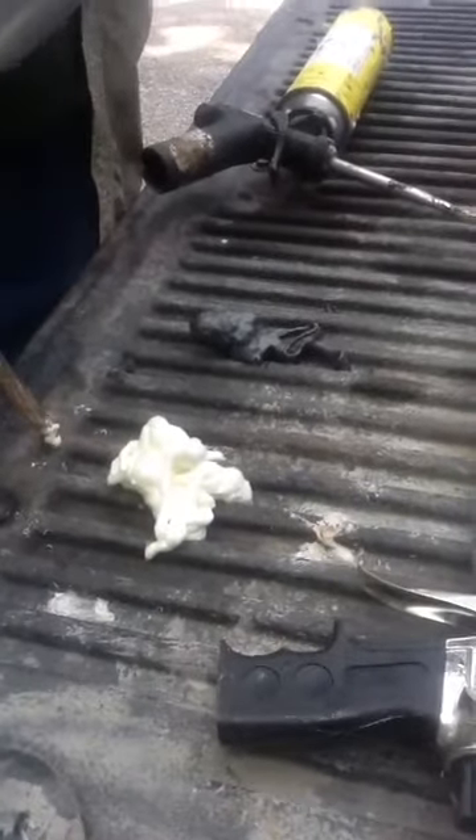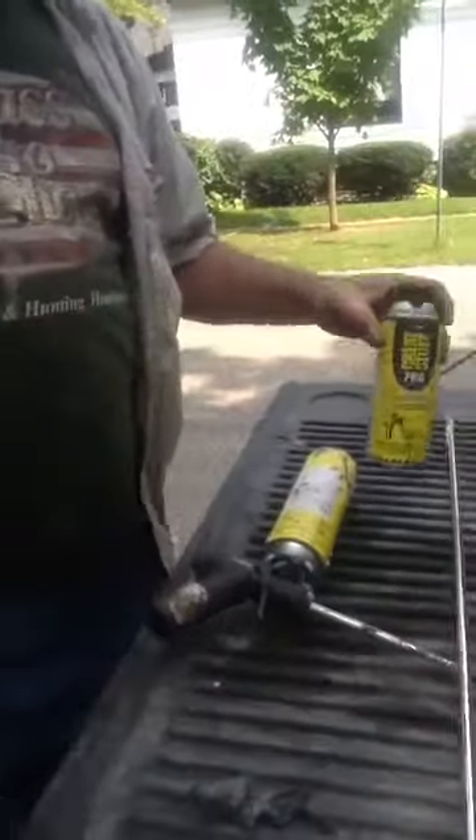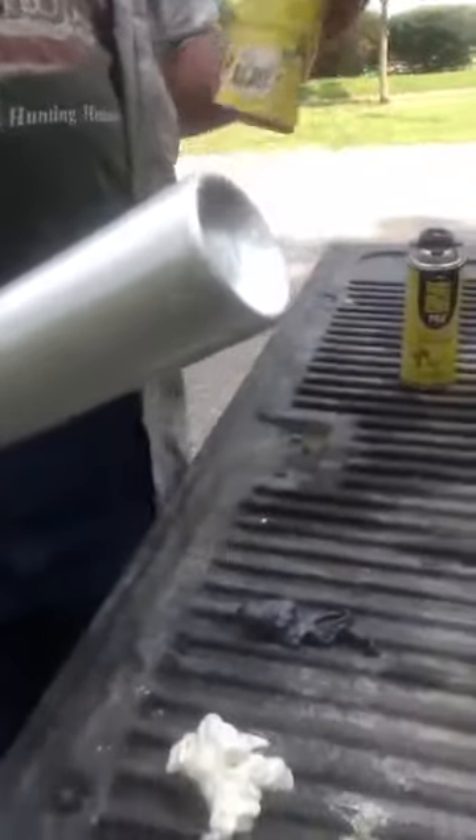Here's the cleaner again. I get it at Menards. These are like $4. I think the foam is $14 or something versus $18.